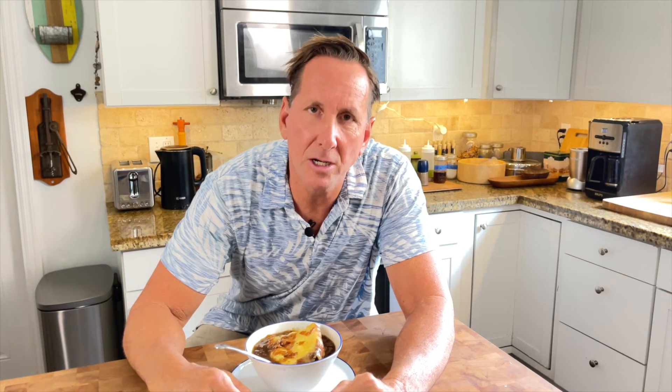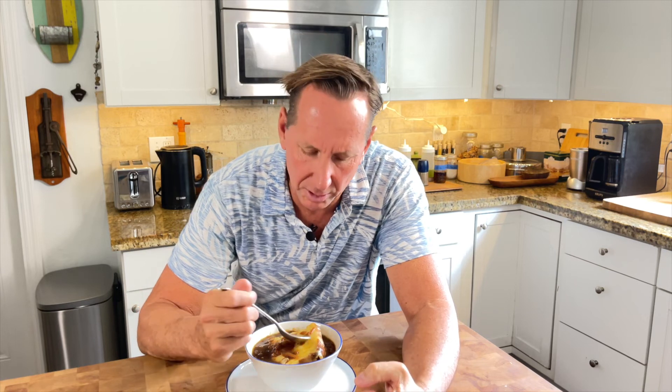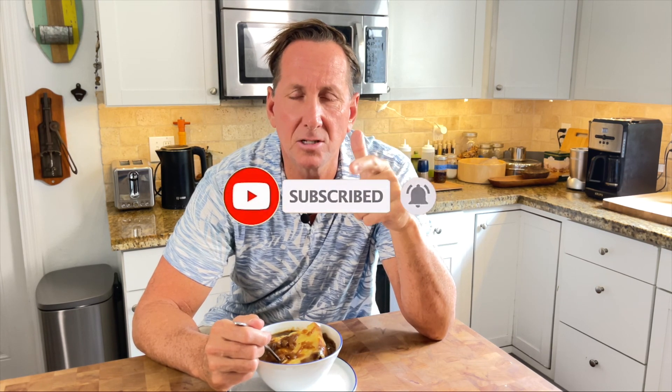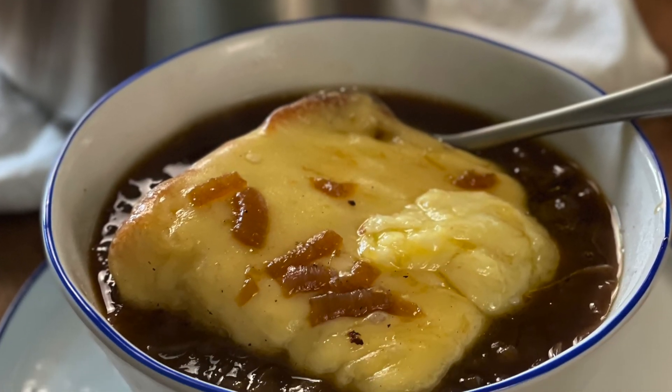Here we are with our French onion soup — what a great classic. Just a great broth with those onions making it so sweet, and then a nice rustic bread with good crunch even sitting in that broth, and that really strong cheesy flavor of the Gruyere, which is such a nice complement. I hope you enjoy this. Click subscribe if you're not doing that already, ring that bell, give me a thumbs up if you like the video. I'll see you back in the kitchen soon. I'm Chef Dean Max.